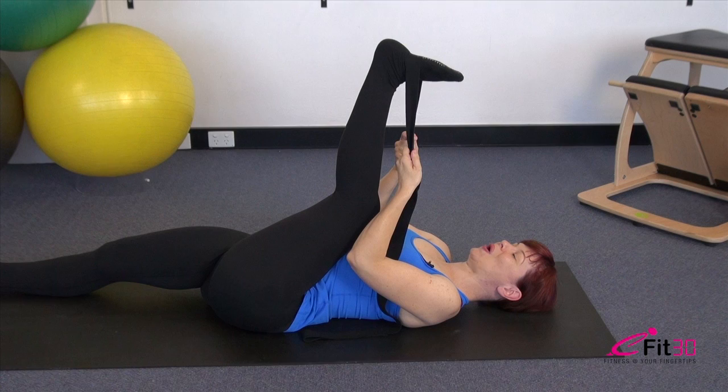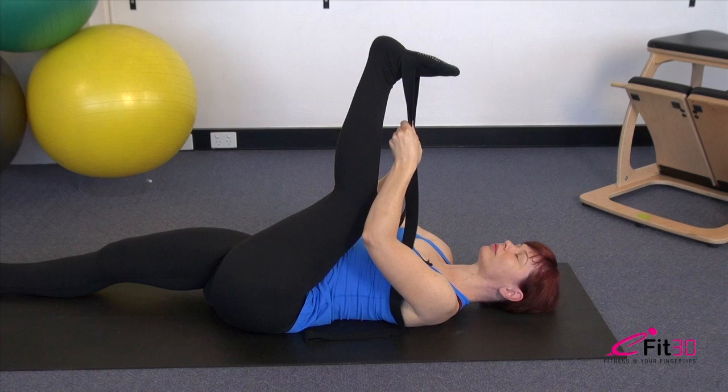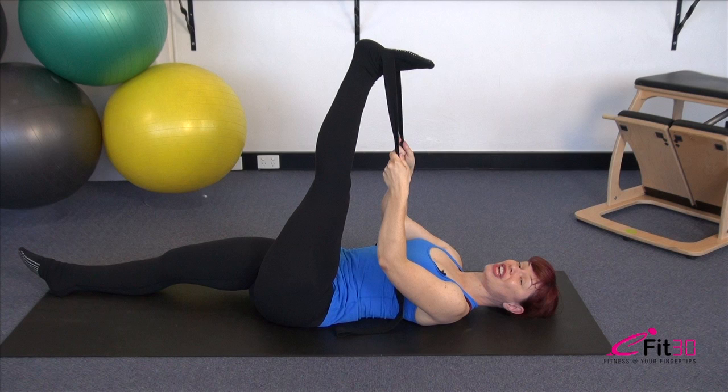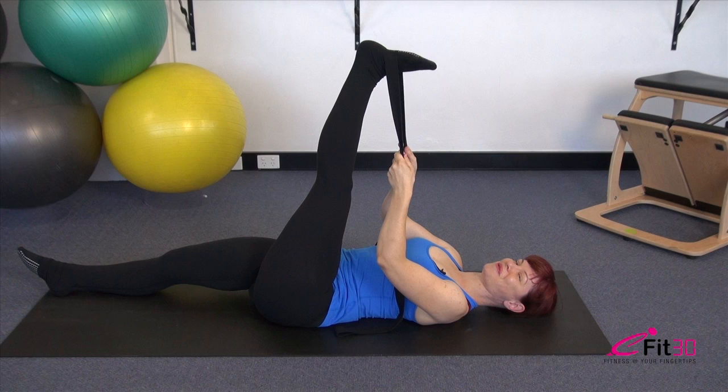Relax those shoulders and hold this position for a few moments. You might find this stretch anywhere down through the back of the leg, but particularly in the bulk of the hamstring muscle — that's the most common place. From there, we're going to lengthen the leg away — straighten fully behind that knee. Once the leg is perfectly straight, if you need more stretch bring it a little closer towards you. Challenge yourself and take it a little further. It should feel like a strong stretch, but definitely bearable — you want a strong but bearable stretch.